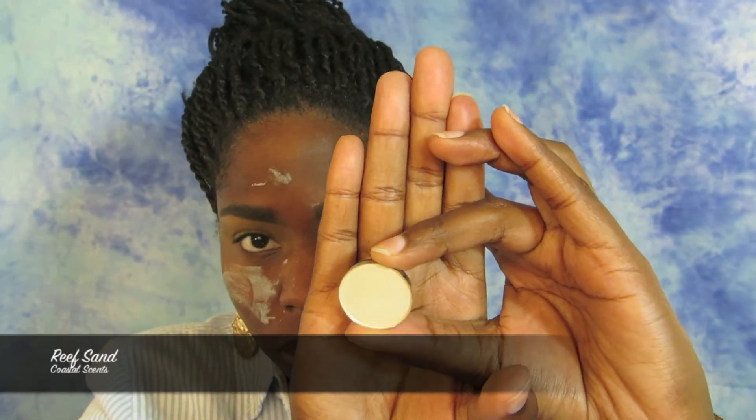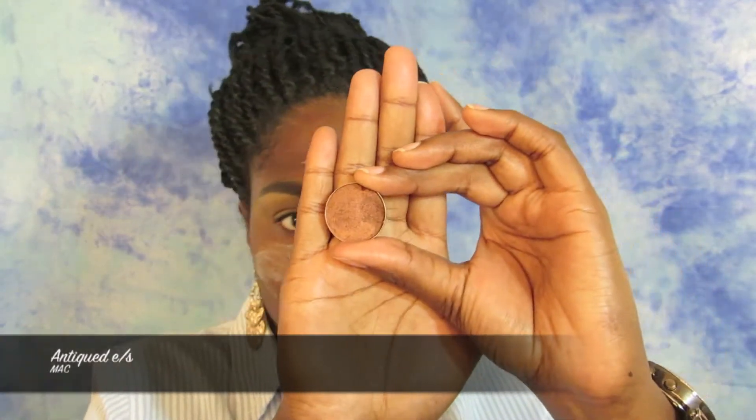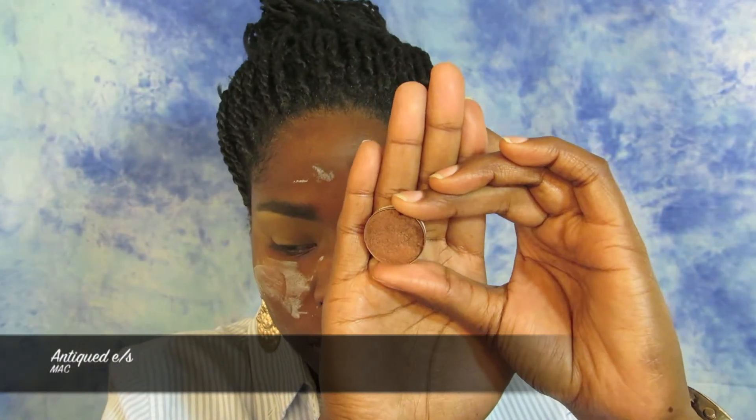Taking Reef Sand Hot Pot by Coastal Scents, I'm using this as a brow bone highlight. It gives a little shimmer and sheen to the brow bone — not too much, just enough to set that area and define the brow bone. Next, I'm taking the color Antique by MAC, which is a pretty golden, rustic color, and packing this all over the lid, making sure to get really close to the lash line as well, because we are not going to be using any liner for this look.